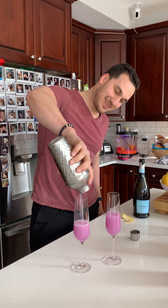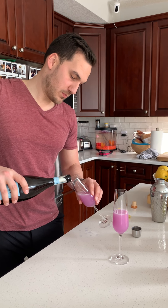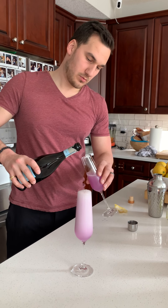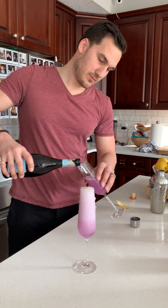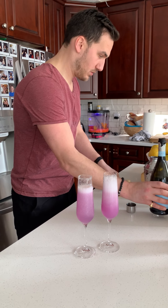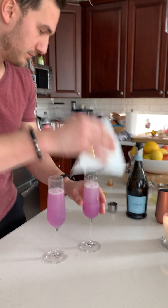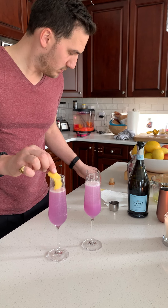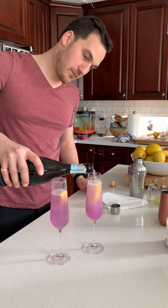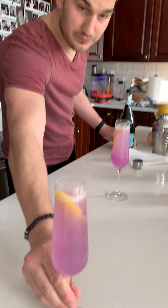That one's mine, right? And top it with Prosecco. Mix that just quickly. I'm going to garnish with the lemon. Top these up because you don't want to be stingy. And there we have the Empress 75. Smells delicious.